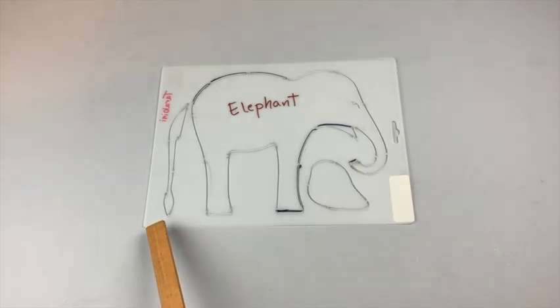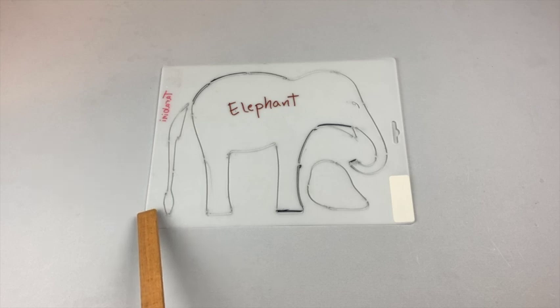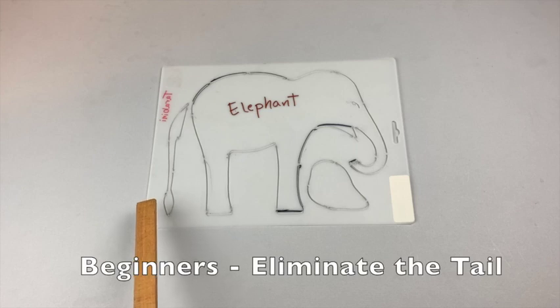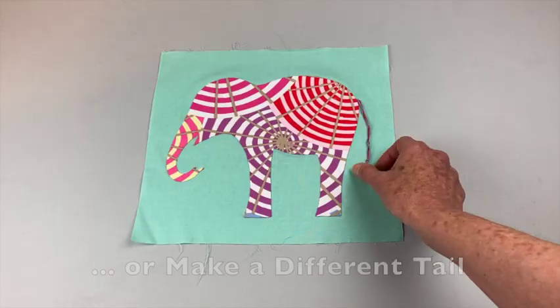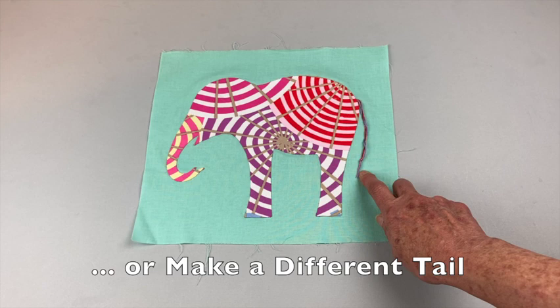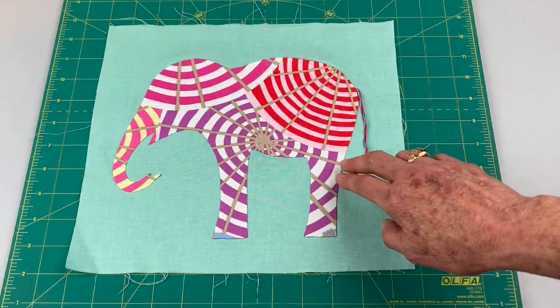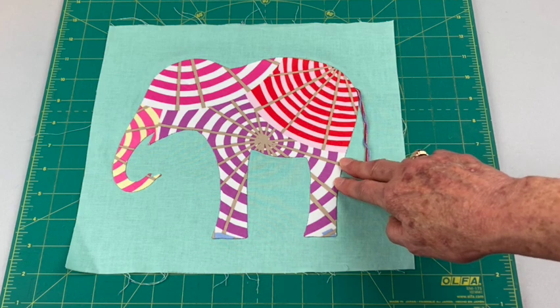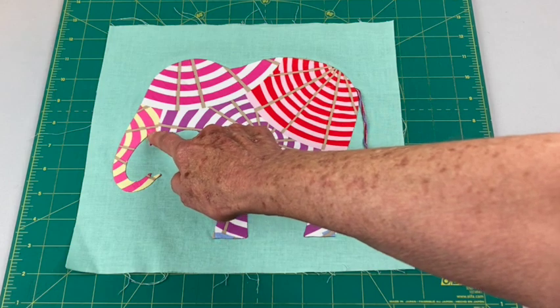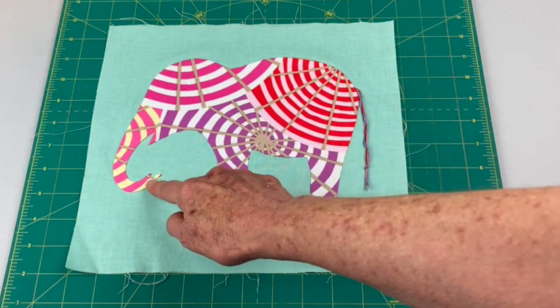The tail is also difficult to hand applique because it's so narrow. You've got that quarter inch seam allowance that you have to turn under and you get a lot of bulk in there. So if you're set on hand applique you could try it out, make an elephant without a tail, or use a different material to make your tail. This is pearlized cotton that I decided to use. If you're a beginner who likes applique or wants to learn hand applique, this would probably be a good pattern as long as you cut out that difficult section and modify accordingly.